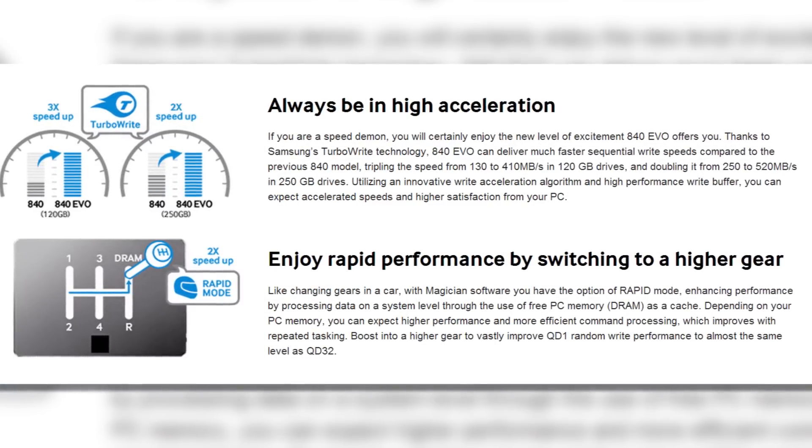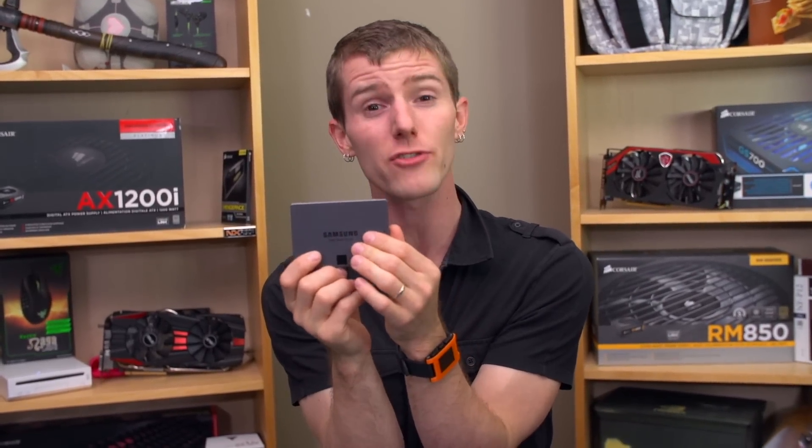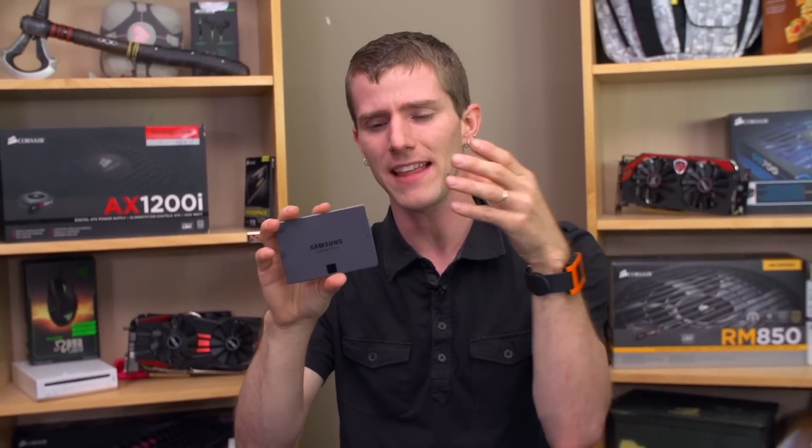What TurboWrite is, is a way of taking part of the storage on the drive — and it varies according to the capacity of your particular drive, going up as you have more capacity — and running that portion of TLC flash in SLC mode. SLC means only one bit per cell, so that's potentially even faster than MLC. When the drive gets written to, it fills up that SLC-behaving cache first, then distributes that data to the rest of the drive at its leisure.